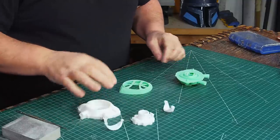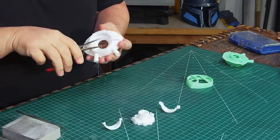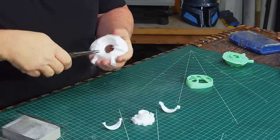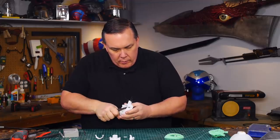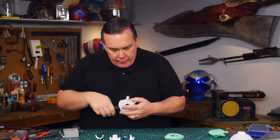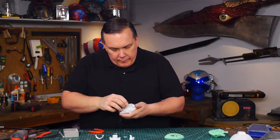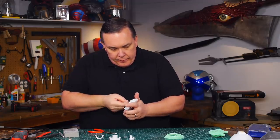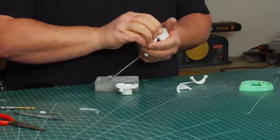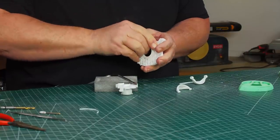So I printed a new set of all the back parts using another Anycubic 3D printer I have — not a resin printer, which is okay, because the face part is the most important thing to have smooth. But I was a little too aggressive cleaning the rafting on the new part. That little piece is part of the mechanism that lets the eye open and close; it holds the eyelids in place and can't work without it. Well, I need to get my video done and don't have time to print another one, so I continue to clean these parts.